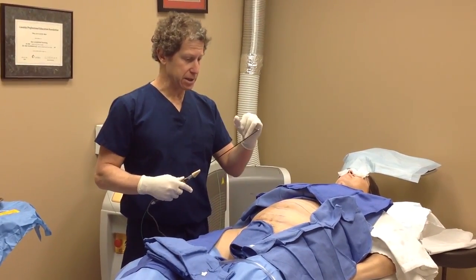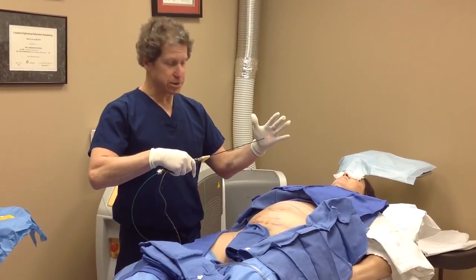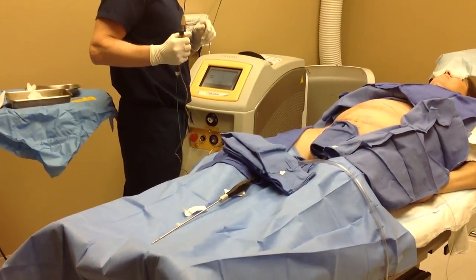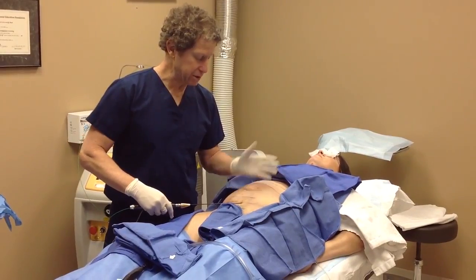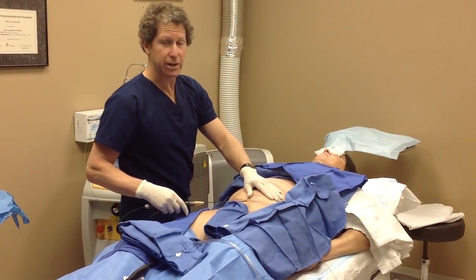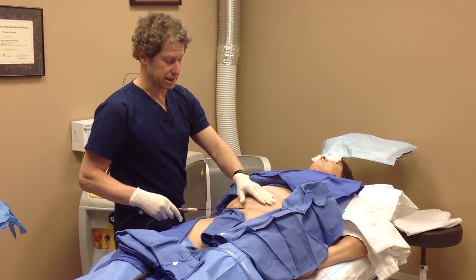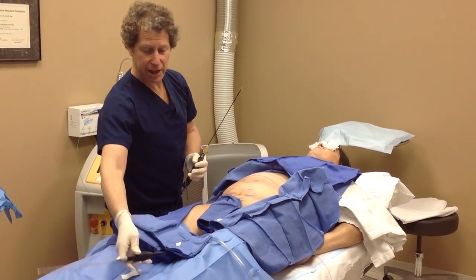This is the laser fiber optic — you can see the little green part extruding and the little red guide light. It's connected to a very wonderful machine by Cynosure, used for SmartLipo and also Cellulaze. She's completely numb, so this will not hurt. I just slip it in — effortless. I move it back and forth, stepping on the pedal to fire the laser, which is melting fat and also heating up the skin so you get some degree of skin tightening. Then I'll take it out and introduce the liposuction cannula to suck up the melted fat.